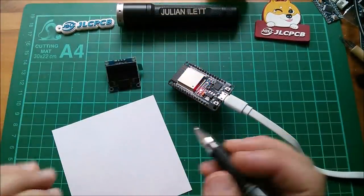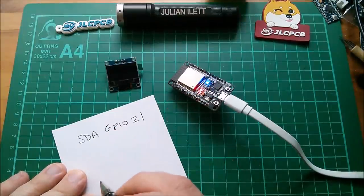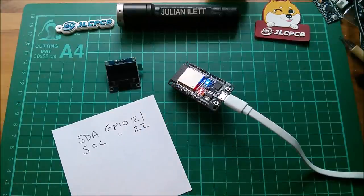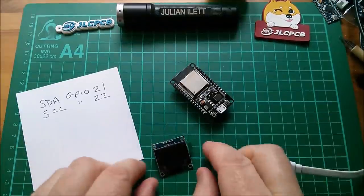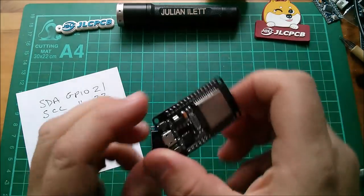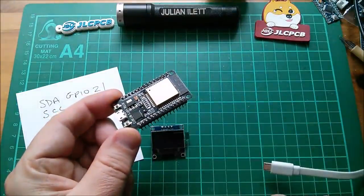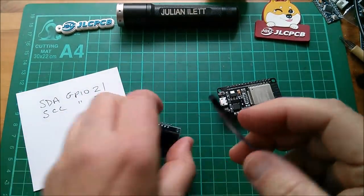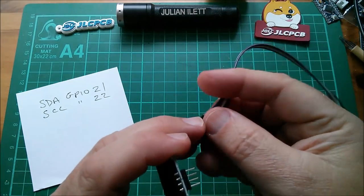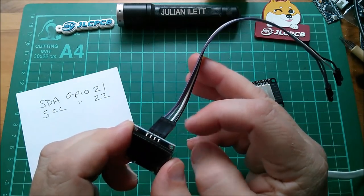Probably the most useful piece of information that came up, even without going to a website, is that SDA is on GPIO 21 and SCL is on GPIO 22. These OLEDs work on both 5 volts and 3.3 volts. So I'll connect this up using 3.3 volts, ground, and these two GPIOs. Let's get some wires — here's a four-way DuPont. I'll make purple VCC, gray is ground, white is SCL, black is SDA.